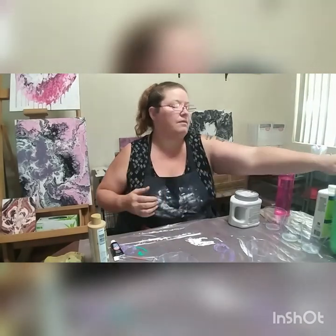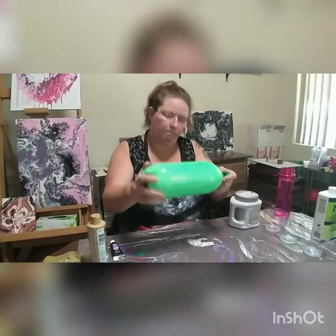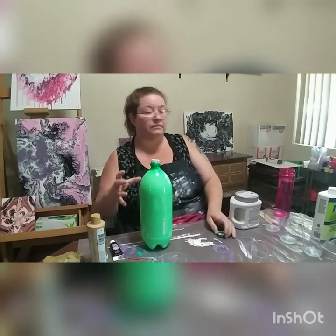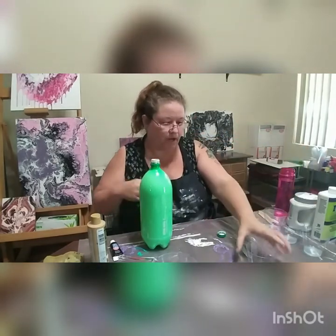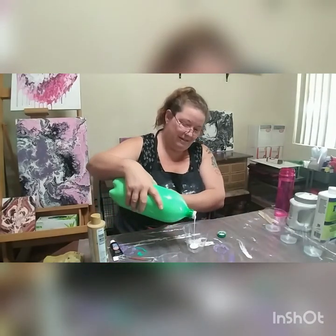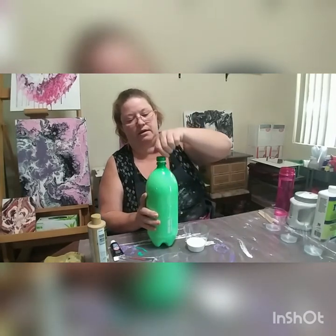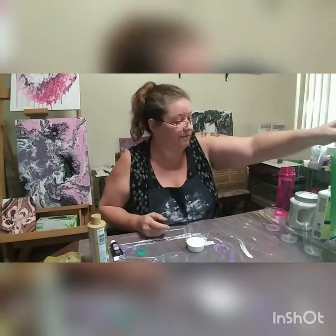I've already poured the medium into the cups. My white's already done. I usually get a big gallon of white at a time and put it in a two-liter with the M1 so it's ready to go. So just pour a little bit in and we'll set that to the side because I won't need it for a while.